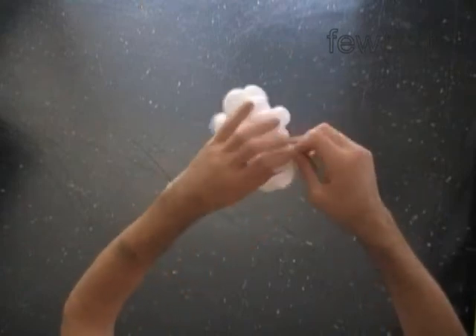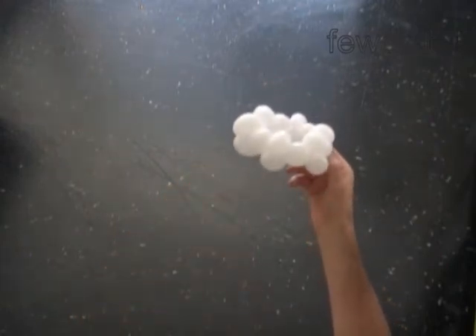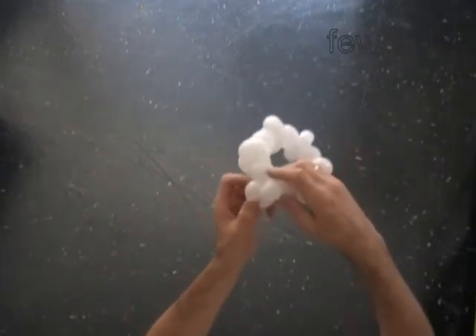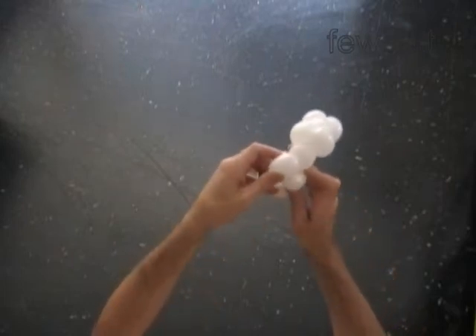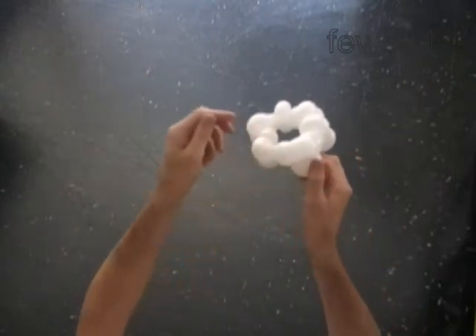We have made the bracelet. Let's fix all bubbles in proper position. We used two bubbles to make each skull and one bubble as a connection between each two skulls.